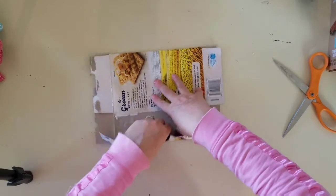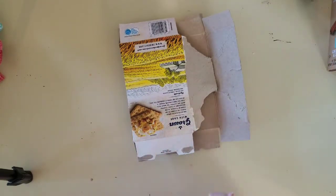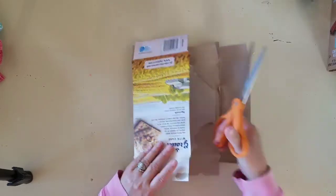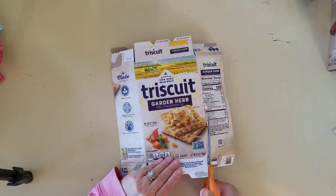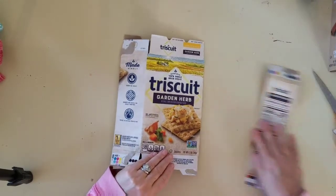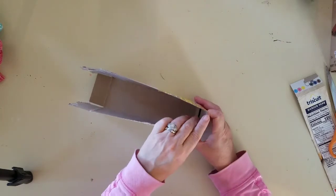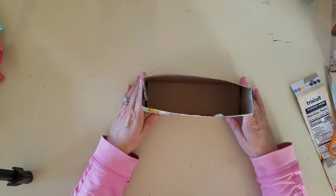What we want to do next is deconstruct the box. Lay it out flat and find the seam where the box is glued together, tear that apart, and trim off that tab on both sides. Because when you tape the box back up together, you want to have an opening for your bag. Then go ahead and match the box sides back up again and with your tape, tape it back up so that it's square and firm.